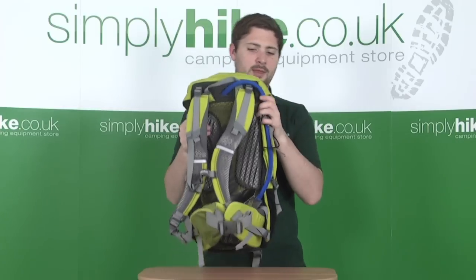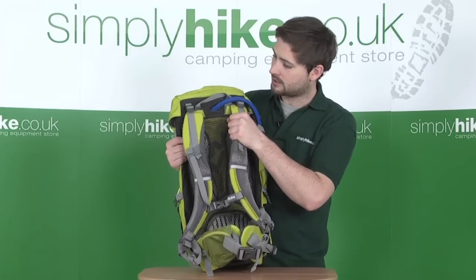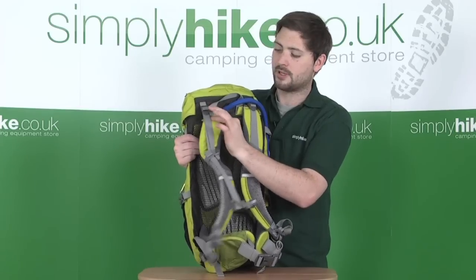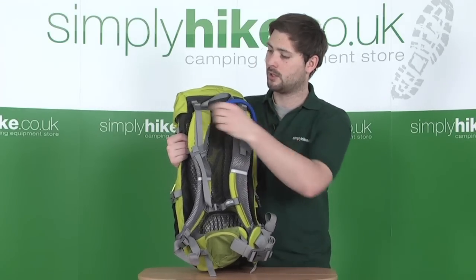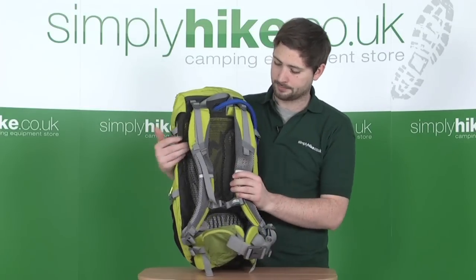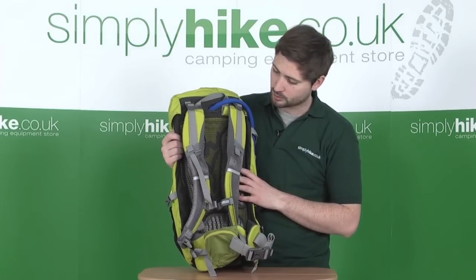Taking a look at the backpack system itself — it's quite substantial and all very heavily padded for exceptional comfort. There's a clever little rotation system at the top so the shoulder straps can move independently away from the backpack, making it a lot more comfortable to carry. There are also adjusters so you can position the shoulder straps correctly. The shoulder straps are all heavily padded and mesh-lined so air can really circulate, keeping you nice and comfortable.